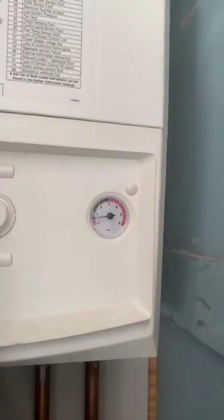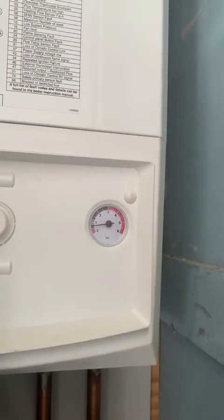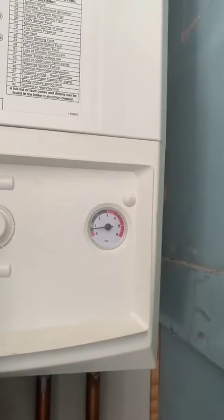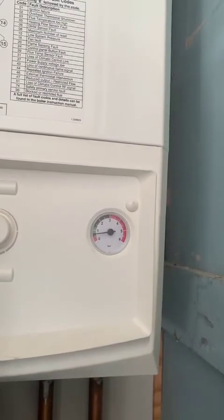So if you look at the pressure gauge, you can see it's probably 0.5 bar. It definitely wants to be at 1 — 1 minimum. It doesn't want to be at 2. So let's just top it up a little bit at a time.